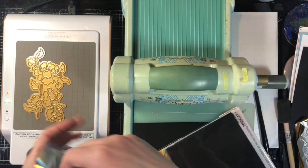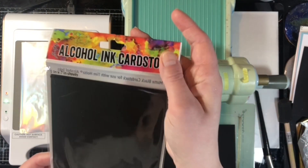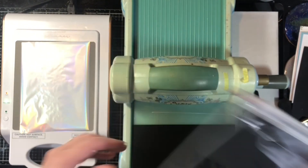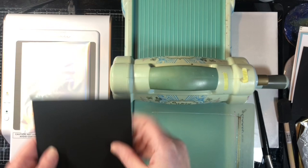A few months ago I did a video sharing how different cardstocks in my craft room foiled. So in this video I'm going to use two of those pieces that I used in that video, and I'll link that video at the end.